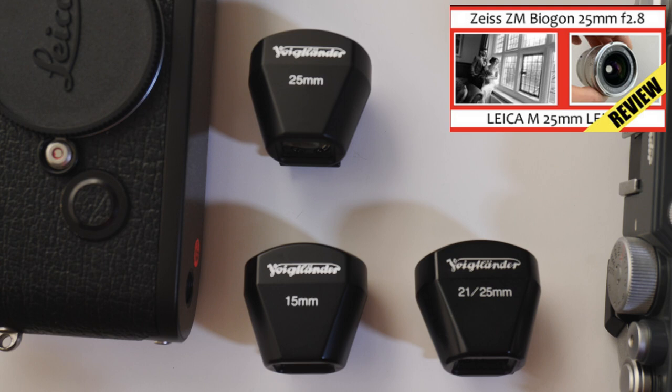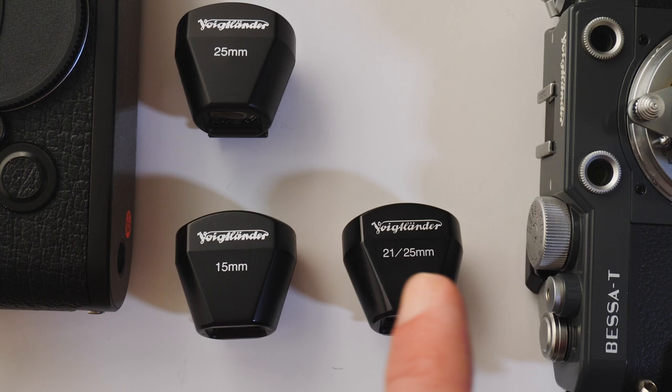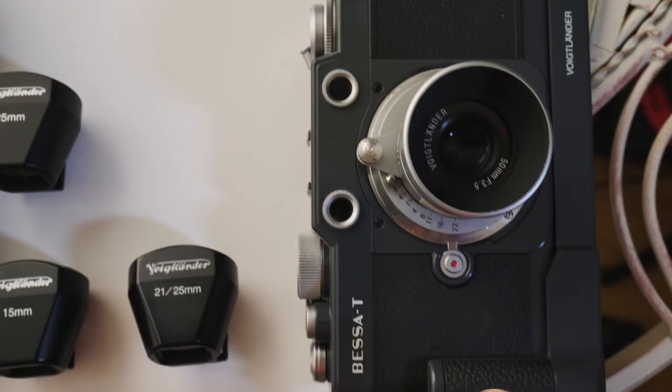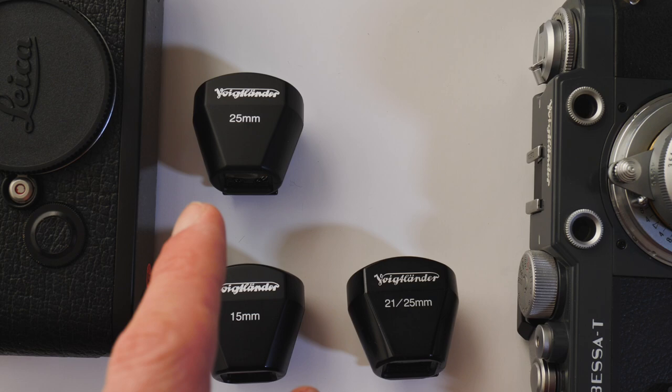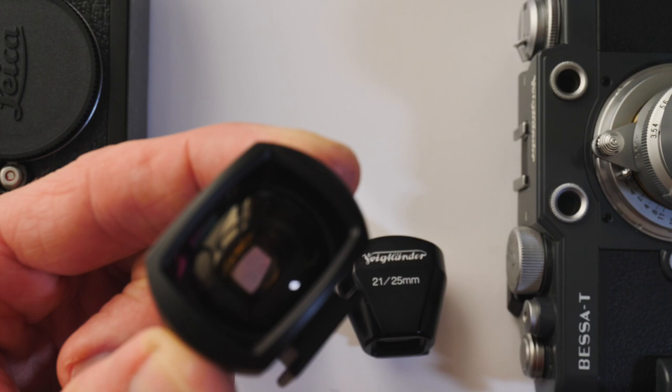It will also have a 25mm finder on its own. These finders are very useful because if you're using a lens from 15mm focal length through to 25mm, you're going to need a viewfinder like this regardless of whether you're using a Leica or the Besser T. My top tip is when you're buying a wide angle lens, if you're buying a Voigtlander, try to buy the lens bundle that includes the Voigtlander viewfinder, because they're quite expensive to buy on their own.